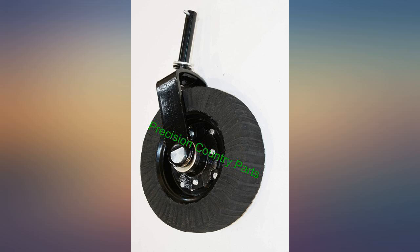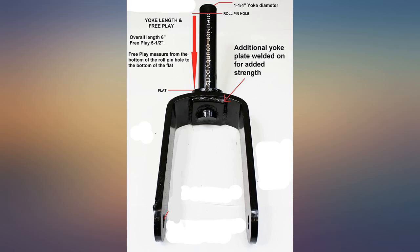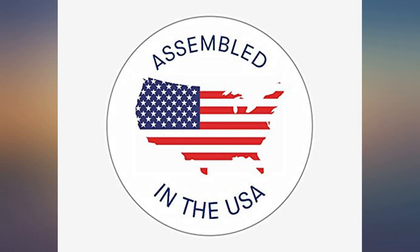Replace the beat up rear wheel on my bush hog squealer and this wheel works great. Better made and half the price of the original wheel for my woods brush hog. Shipping was also faster than stated. Appears to be of good quality and was the correct size replacement. I would recommend.